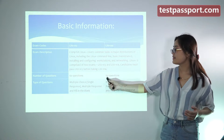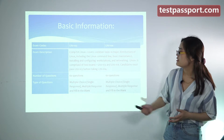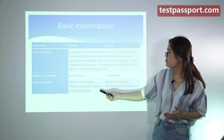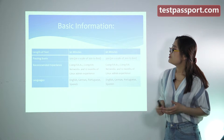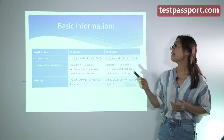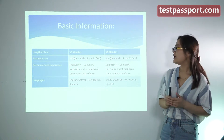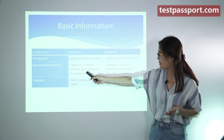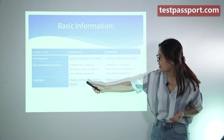There are 60 questions in both exams. The types of questions are multiple choice, multiple response, and fill in the blank. You have to complete the test in 90 minutes for both exams. The required passing score is 500.